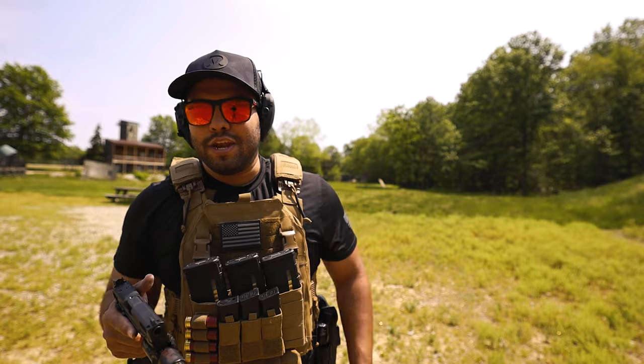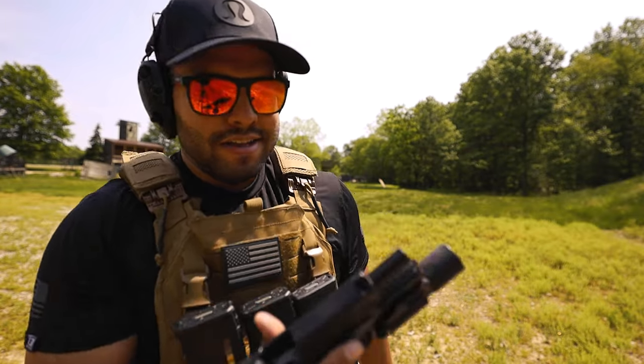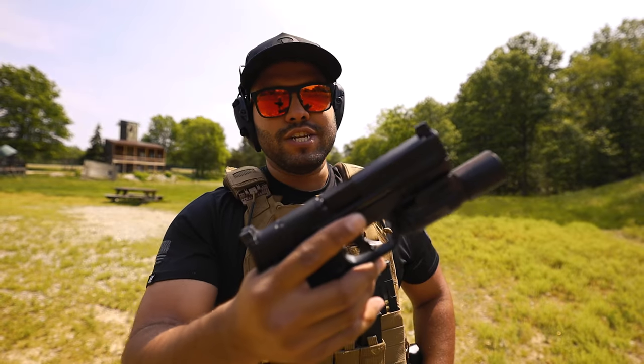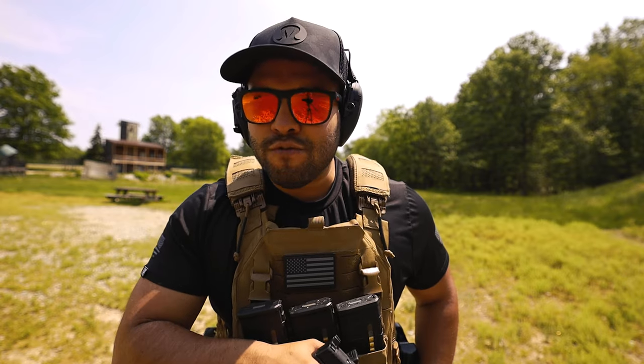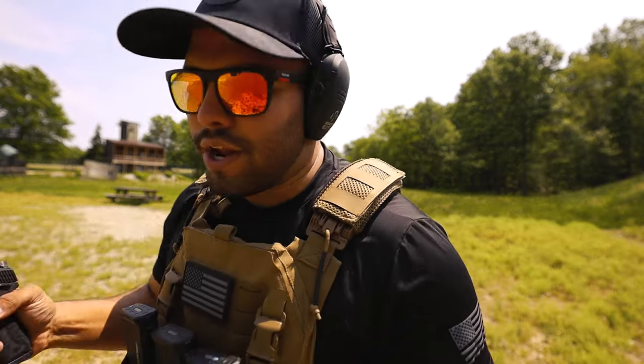I hope you enjoyed this video. I do plan on doing more 'First 50' videos on the channel. If you liked the video, make sure to drop a like — it helps out the channel. Thanks so much for watching and I'll catch you in the next one. And yeah, let's go put another 50 to 200 rounds through this and just go to town.